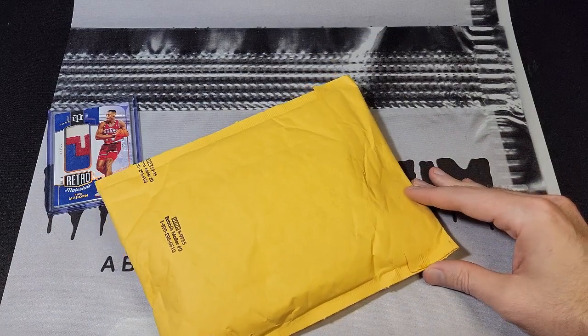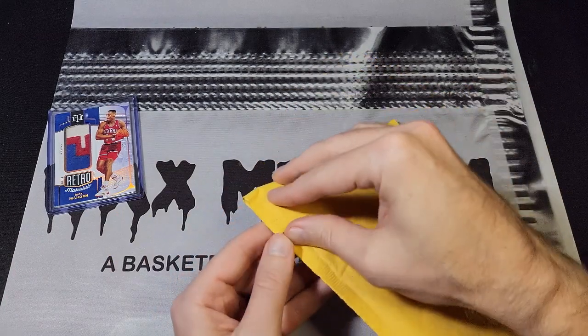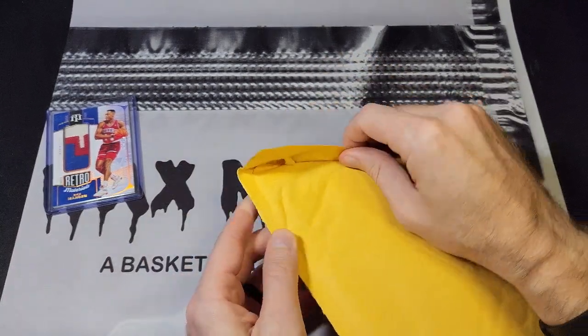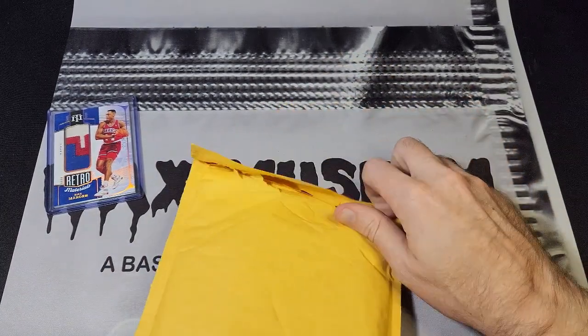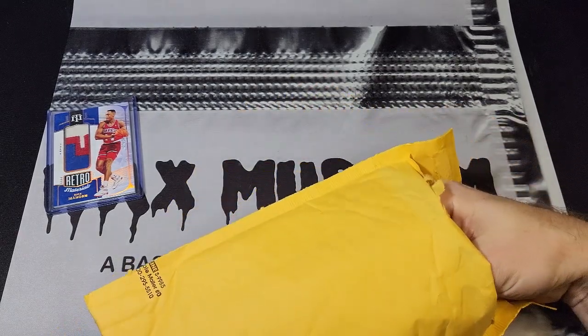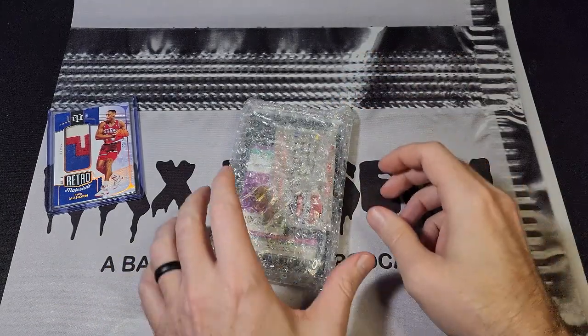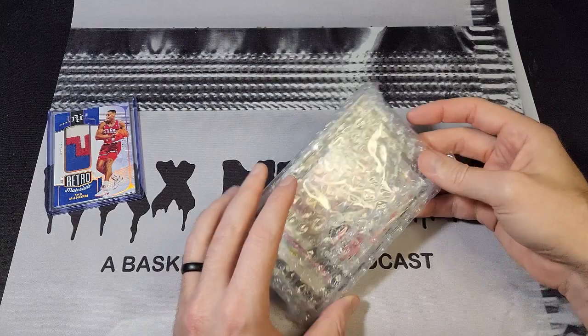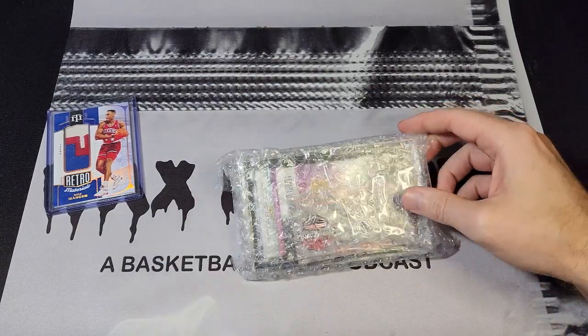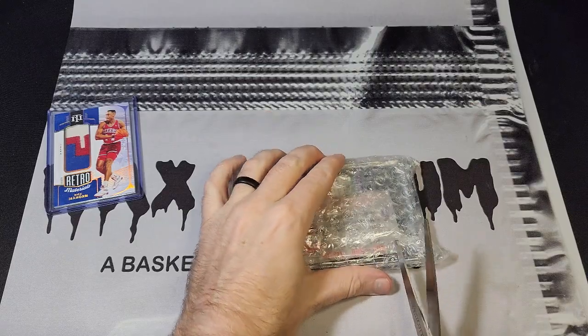This next card — you saw it in the title — it is a Lonzo Ball card, so I kind of ruined that surprise. But the people that know me and follow the show know my collection, and at least one of them reached out when I said I bought a Lonzo Ball card and he knew exactly which one it was. Kudos to those of you paying attention to the things that I like.